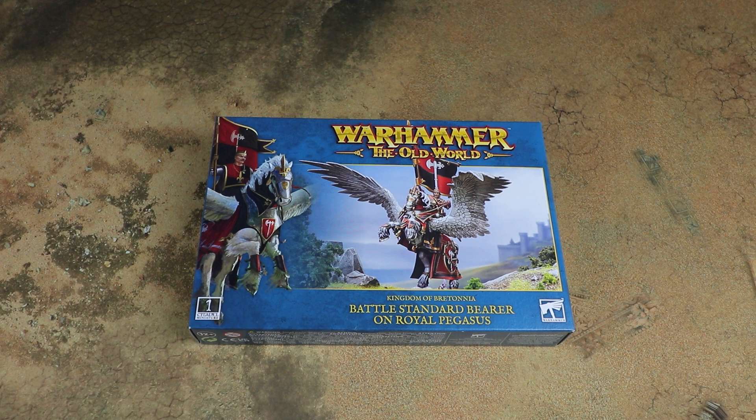In the video we'll have a look at the model, look at the kit, and see how it goes together. Then in the second half of the video we'll have it built so we can show you what it looks like in the flesh and how it stacks up to some other models in the range.